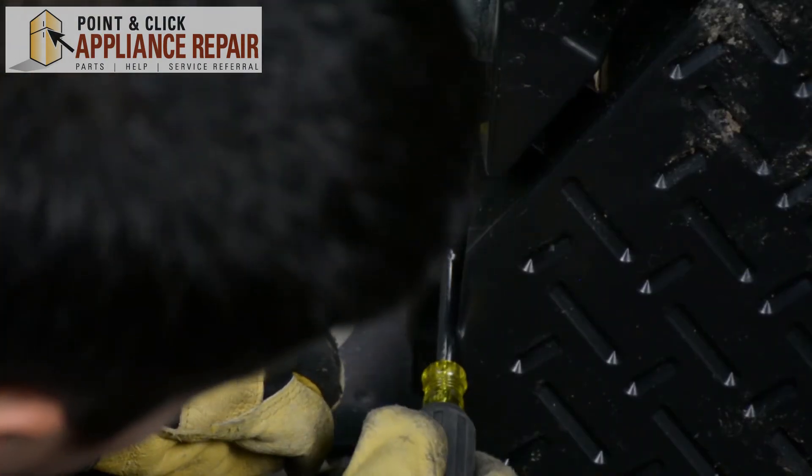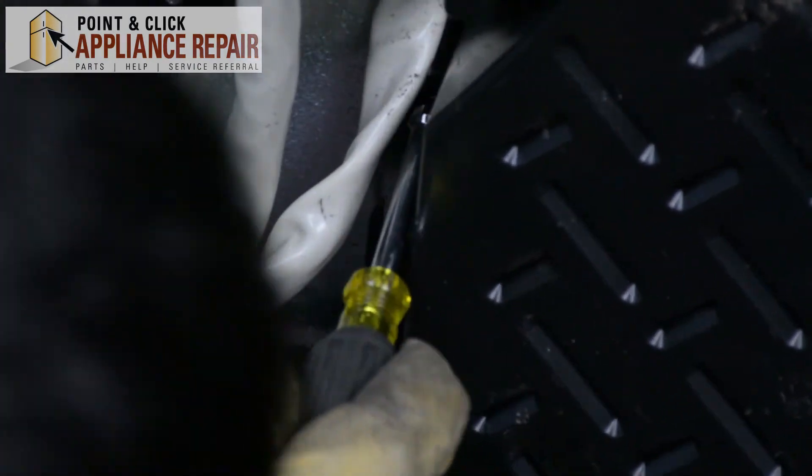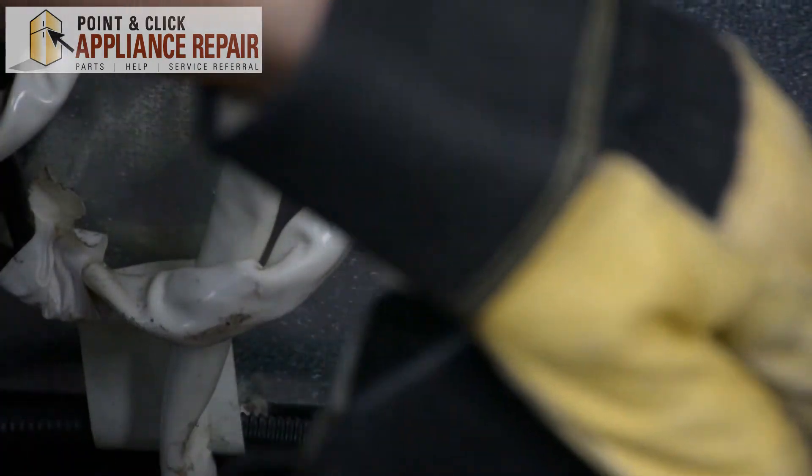We'll have to take out the second screw right here, and the whole thing just comes right off.